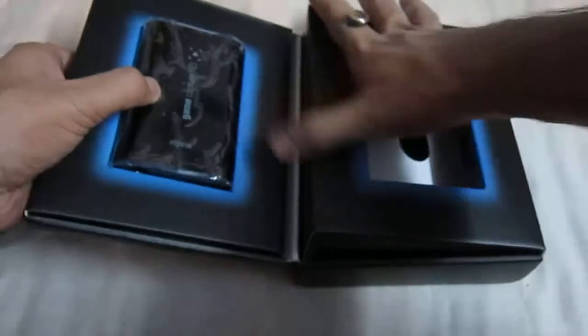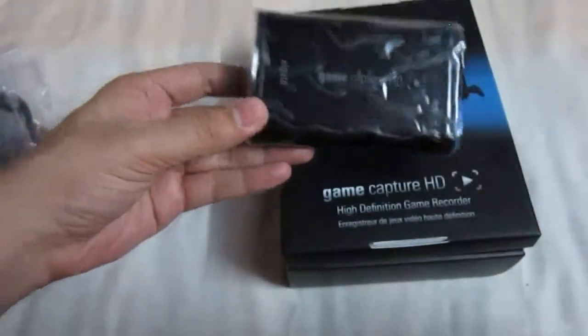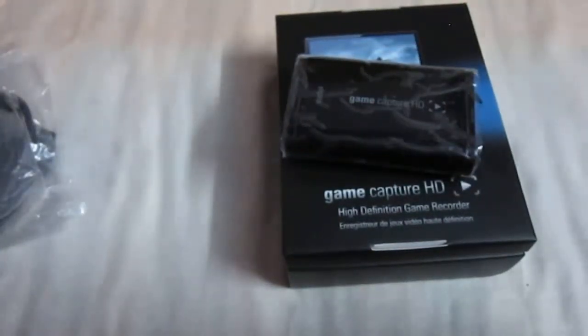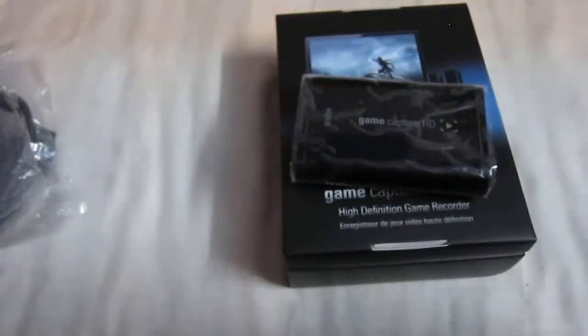And this is all about it honestly speaking for the Elgato gaming card. And I think this is one of the best capture cards available in the market especially for the PS3 console, for full HD 1080p 30fps recording. So that's all about it for the video and I hope you enjoyed it. If you do please don't forget to like, share and subscribe. If you have any suggestions or queries please comment below, and I will be looking forward to uploading some more videos. Thank you.